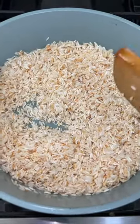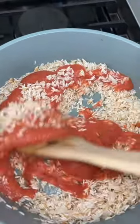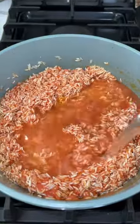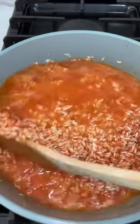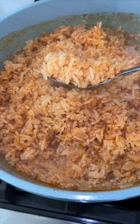Whenever your rice is nice and toasty, you're going to add the puree. Let the puree fry on the bottom of the pan — since there's oil from frying the rice, it's going to give it a really nice flavor. Fry it up for about a minute or two before adding your water. If you use two cups of rice, use four cups of water. Simmer for about 25 minutes until the rice is fully cooked.